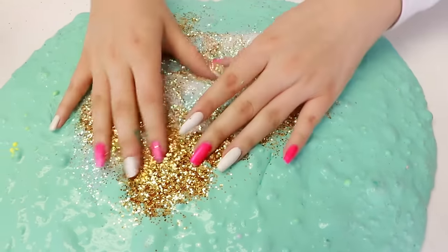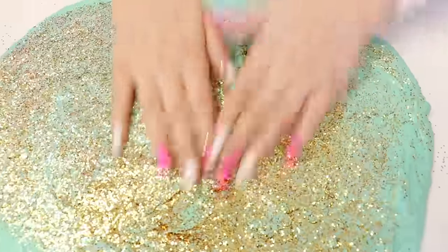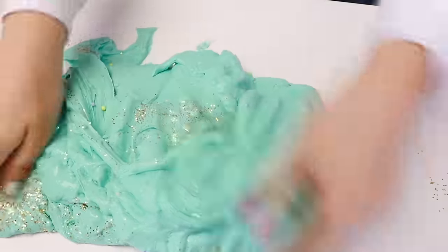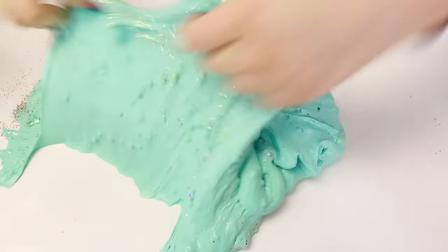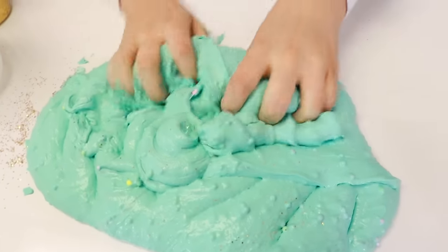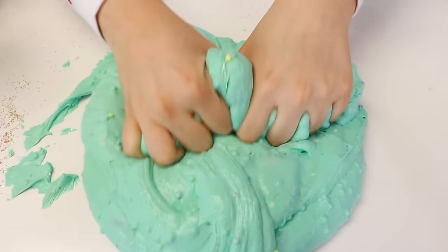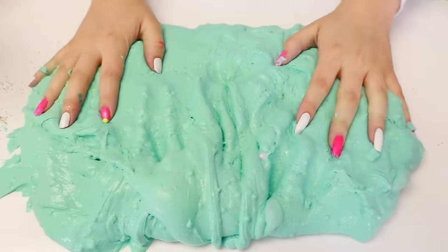That is so pretty — I love glitter mixing. I'm gonna mix it into there. I hope I didn't put too much gold glitter. That looks amazing! I love the color of this slime with the gold — it looks so nice, like it matches so well. And I think I am done with my makeover. I think this turned out super duper nice guys. I didn't know if I was really gonna be able to make the slime better, but I think I actually did a pretty good job.